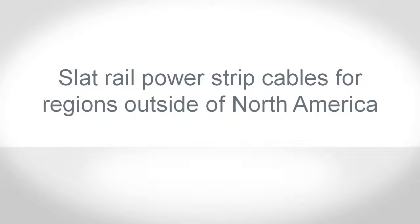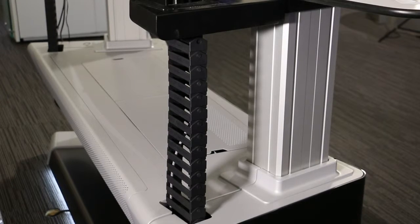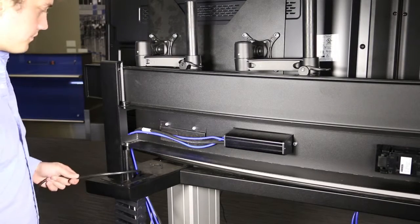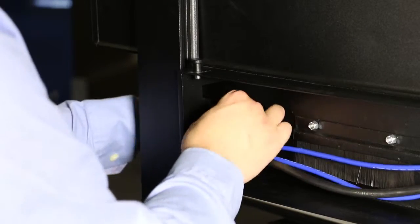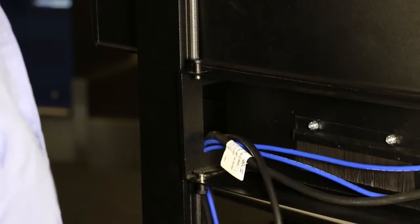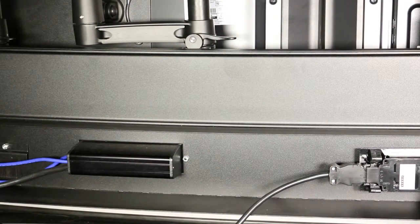If this Experion Orion console is for regions outside of North America, the flexible cable track will contain the power cable for the slat wall power strips. Pull the cable up from the flexible cable track and into the slat rail posts. Pull the cable across from the slat rail posts and into the slat wall cavity. Push the power cable plug into the power strip. Repeat these steps for the slat wall power cable on the other side of the console.